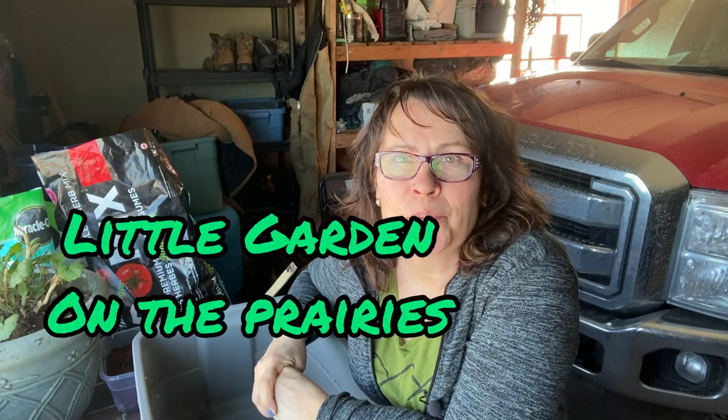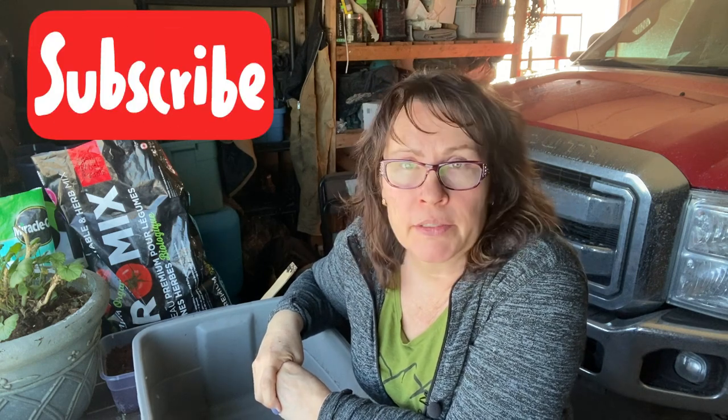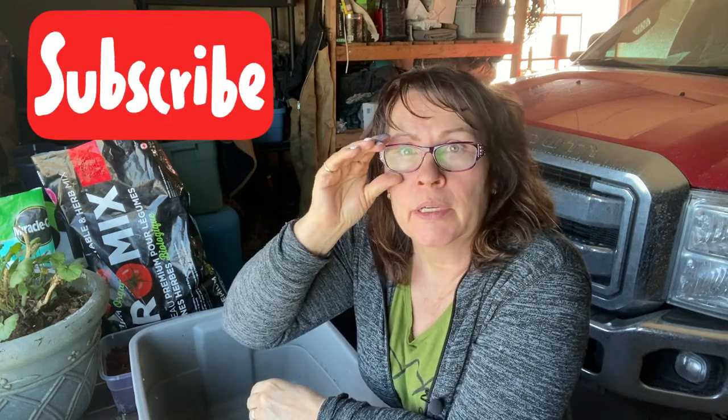Hi there and happy first day of spring. If this is your first time joining me on my channel, my name is Tracy and I live on the prairies in Saskatchewan, Canada, and it is still quite snowy here. The temperature today is two or three degrees above freezing, so things are melting, but we still have a good six weeks until our last frost date and lots of cold nights still yet to come.